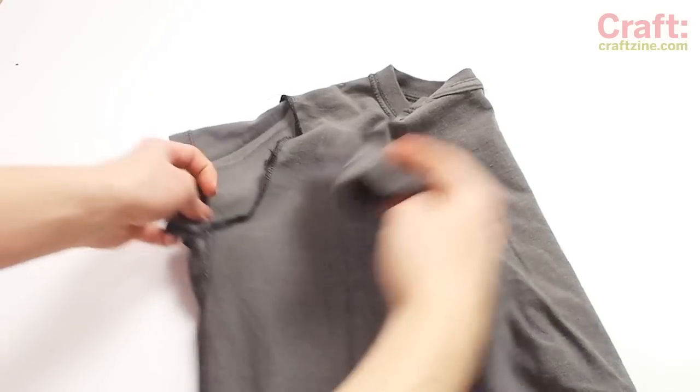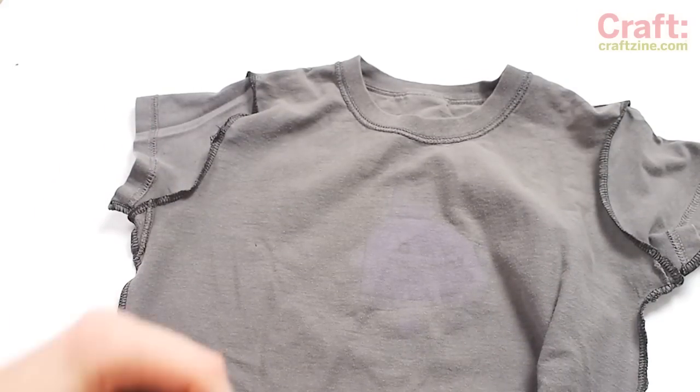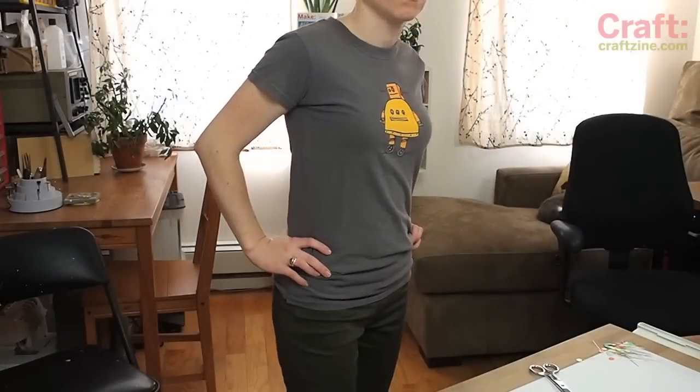Repeat on the other sleeve and you're all done. You can also hem the bottom of the shirt if it's too long. Here's the before and after. Hey, that was fun. Let's do it again. Before and after.